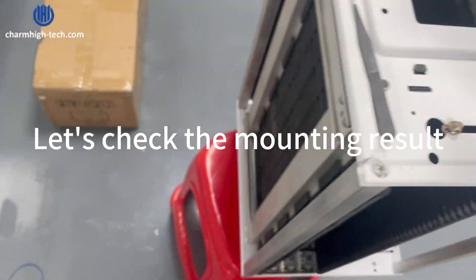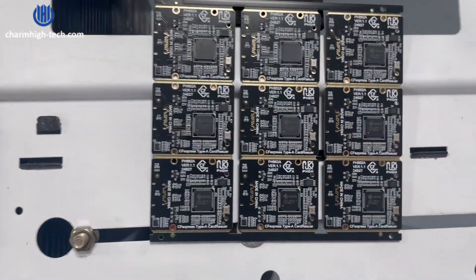Let's check the mounting result — it's perfect.